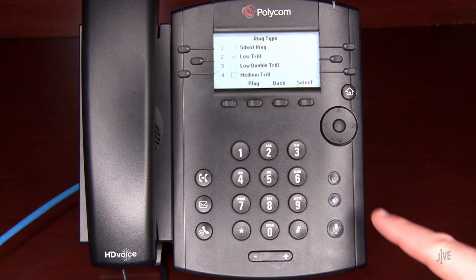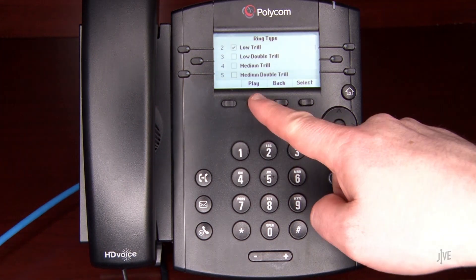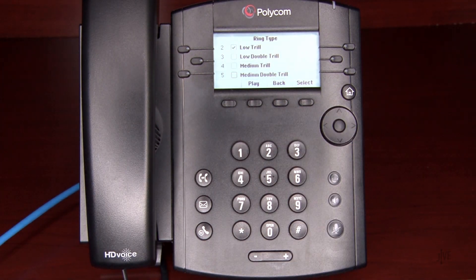Choose the desired ringtone. Press the Select soft key when you're done. Please note, this device supports silent ringtones.